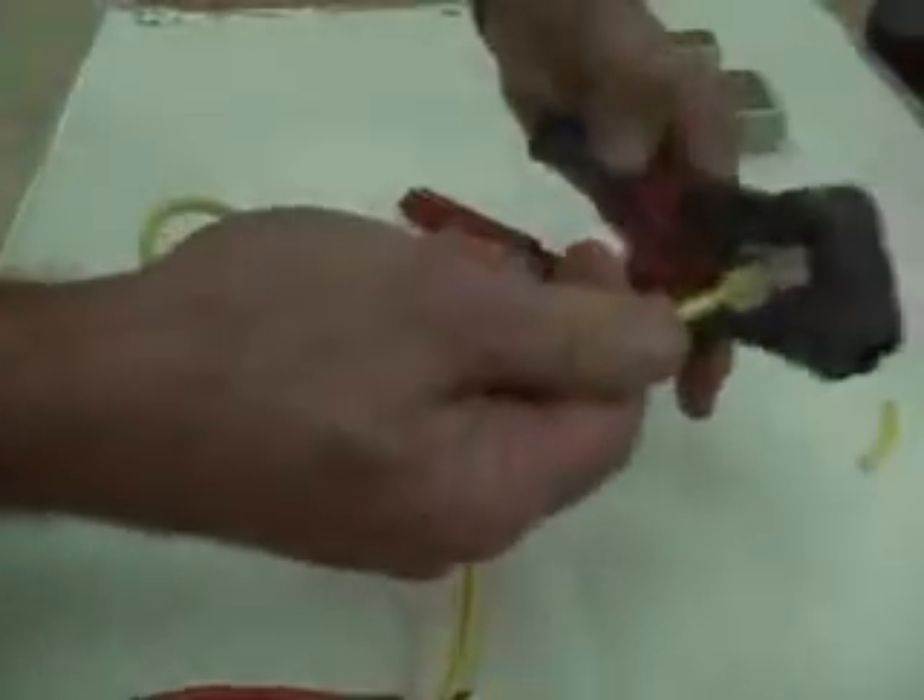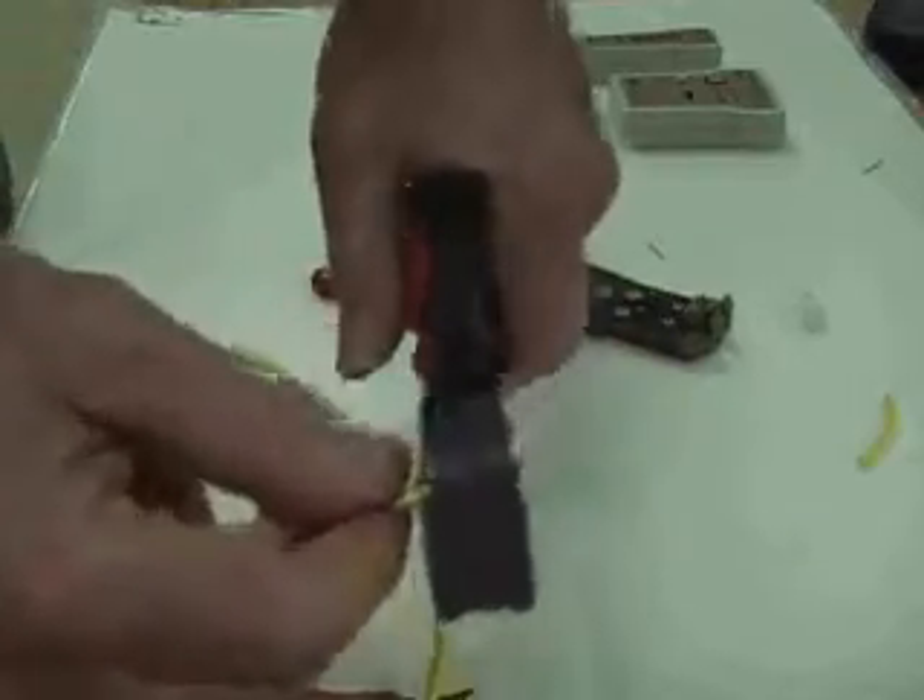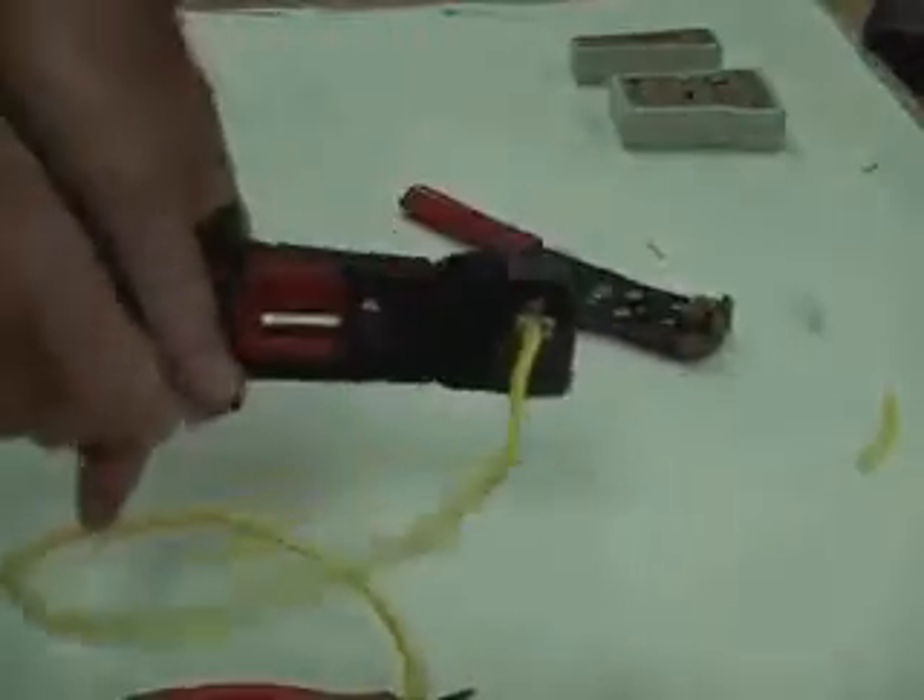The last thing we do is take our crimping tool. We place our RJ45 connector in it, making sure that the cable doesn't slip out, and we crimp it. You'll hear the click — that should give you a good crimp.